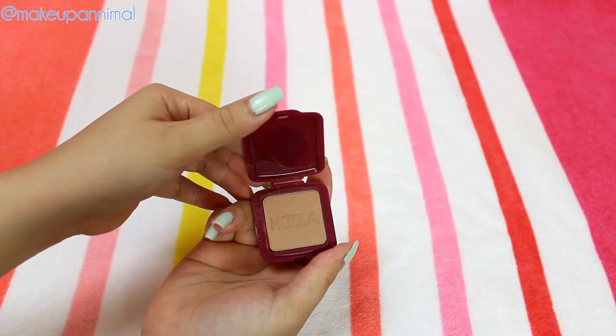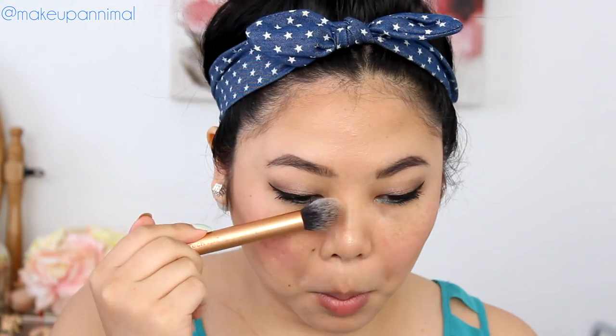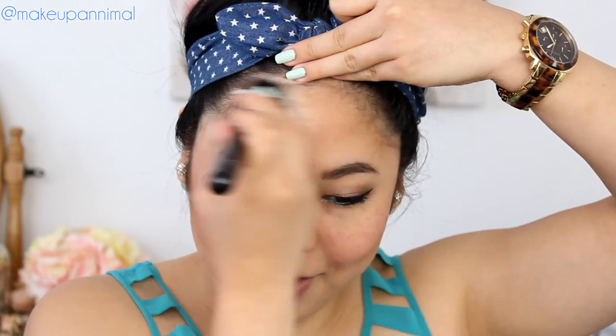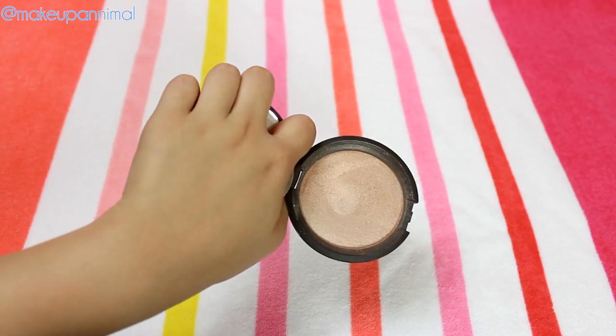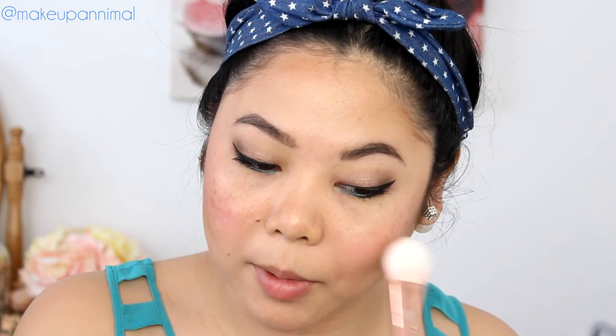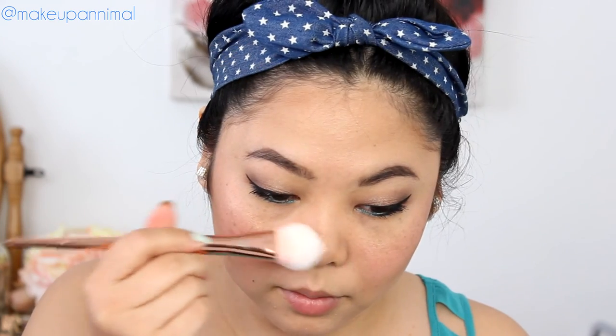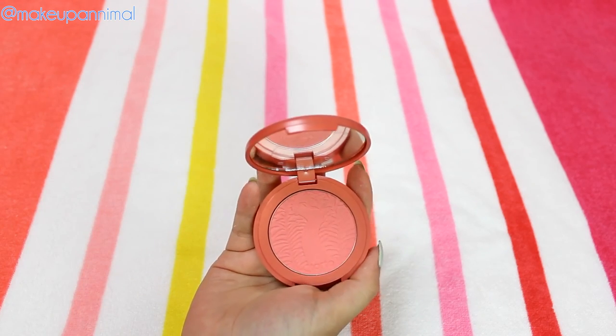I'm going to take the sample Hoola bronzer and bronze up my contour a little bit, taking this with a contour brush by Real Techniques. I went a little bit overboard on my forehead. I'm going to take my Becca Shimmering Skin Perfector in Opal and go over the Sunbeam with this 300 brush. I like this one because I know it's going to last through the water. I'm going to take the Tarte Amazonian Clay 12 Hour Blush in Blissful and use the same brush to sweep it onto the apples of my cheeks.